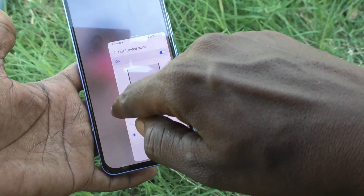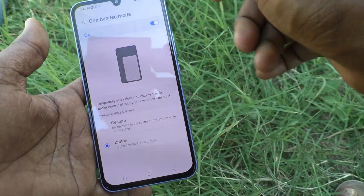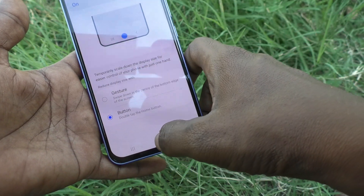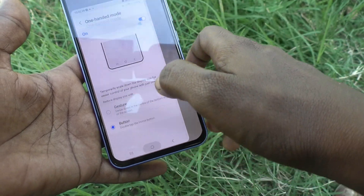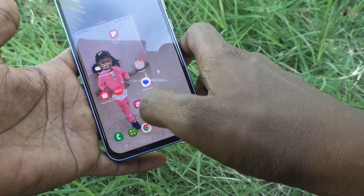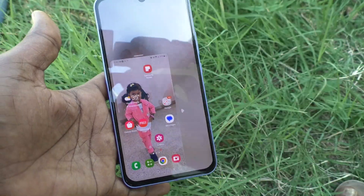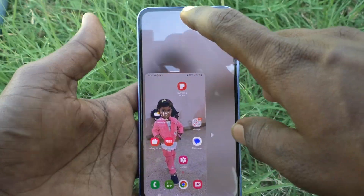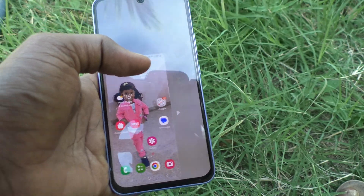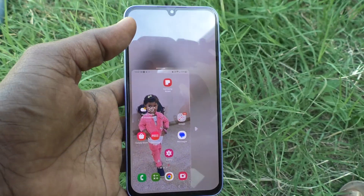This is right-handed mode, and this is left-handed mode. If you click on the empty space it will go to full screen mode. You can also double tap on the home button again to go back to full screen mode. In this way you can easily activate one-handed mode and use it with your left hand or right hand only. That's all friends, thanks for watching!